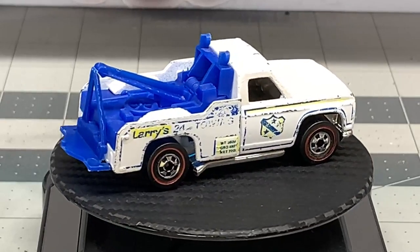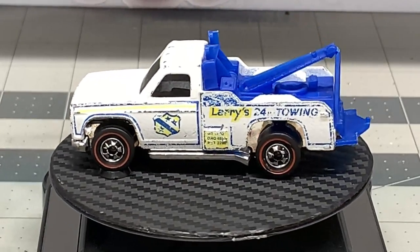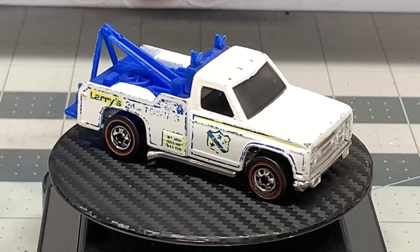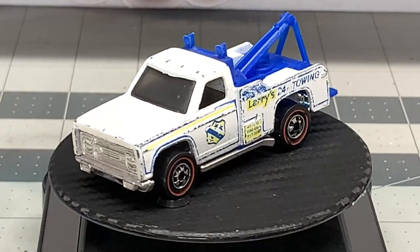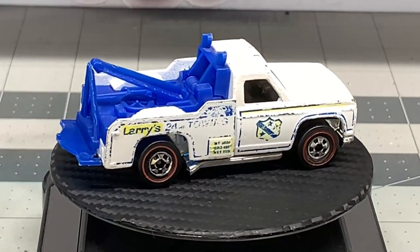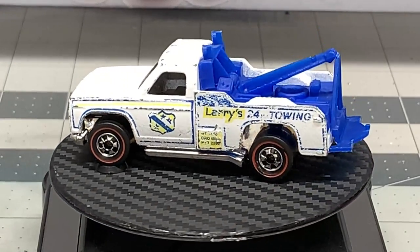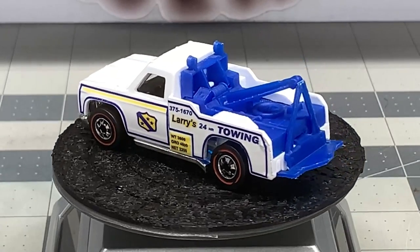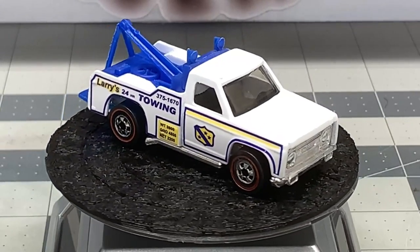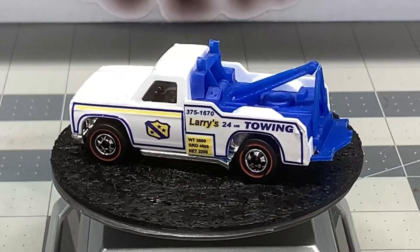This is what we started with — a Ramblin' Wrecker from Hot Wheels made in 1975. This is just an old classic that no collection is complete without; it's a definite staple in the collecting community. This one had some paint missing, the plastic was a little beat up, the base needed cleaning, and we repainted it and put some new decals on it. And this is what we got to: a beautifully restored Hot Wheels Ramblin' Wrecker. The paint job looks fantastic, the decals look really great, the windshield's all nice and shiny again, the wheels look fantastic, and the back end and the plastic look fantastic too.